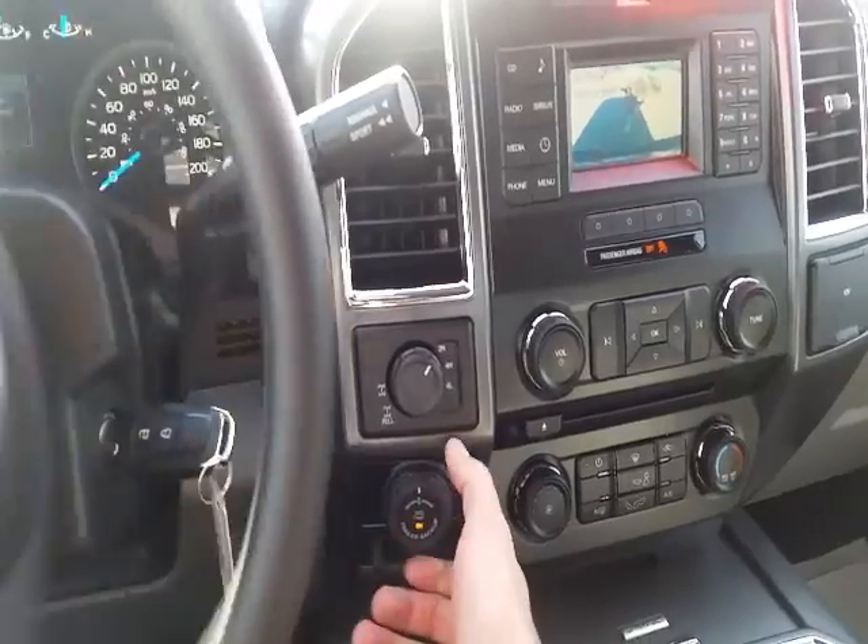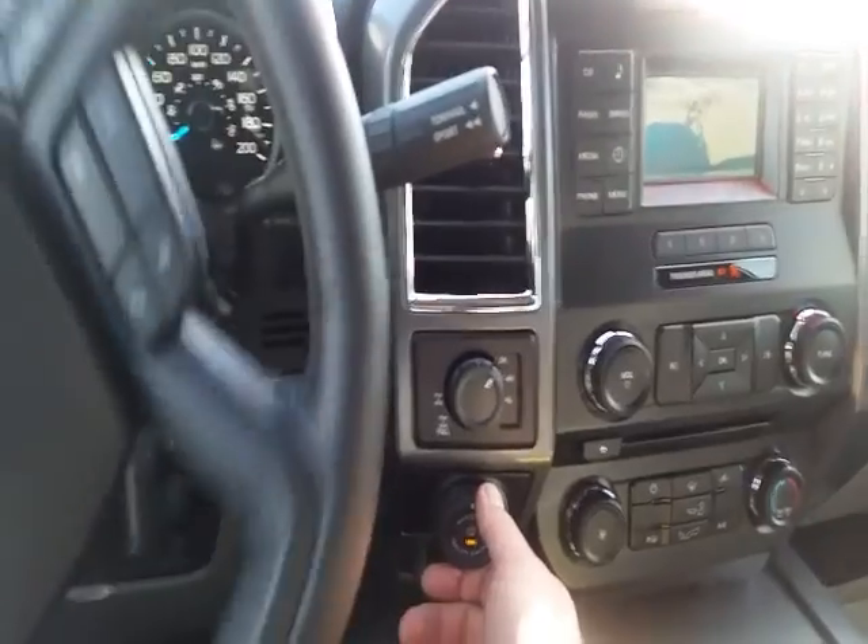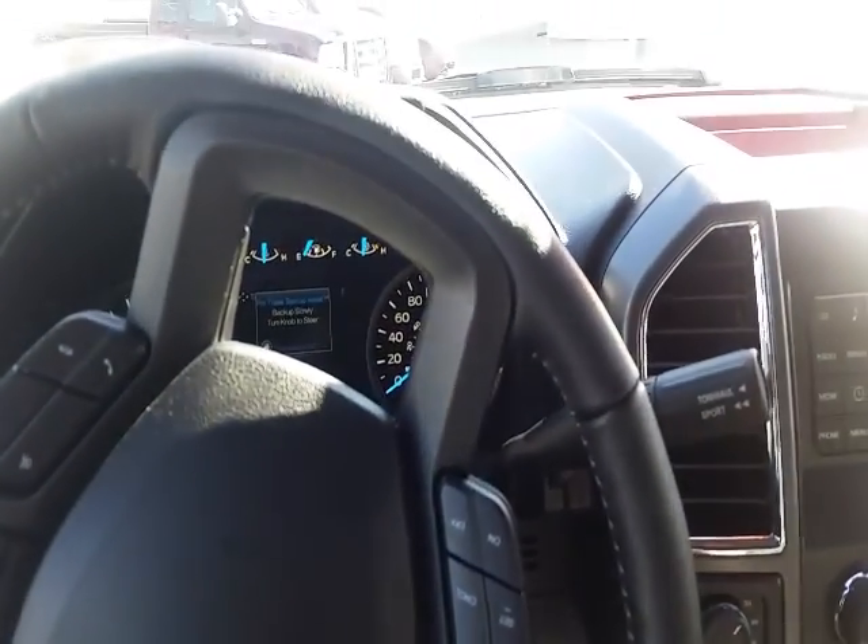If you want the trailer to go right, you turn the knob right, and then let go. That pretty much sums up your pro trailer backup assist — once you get through all your setup guides, you're ready to rock and roll.